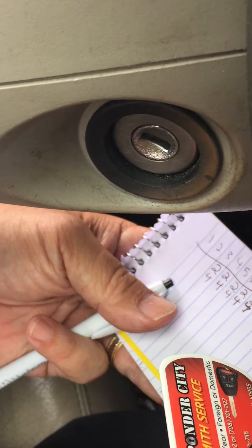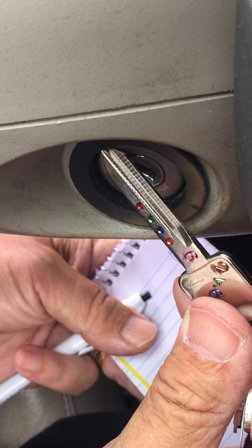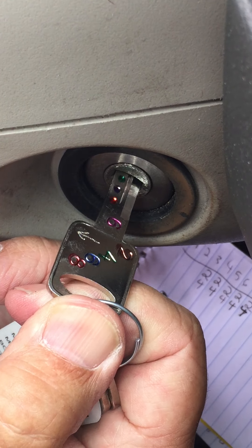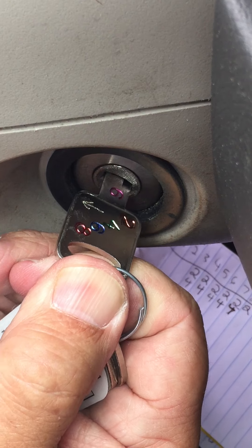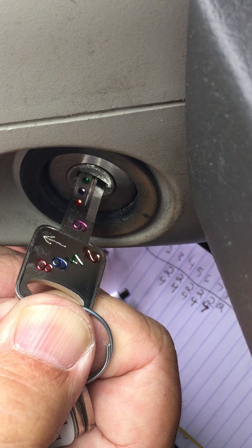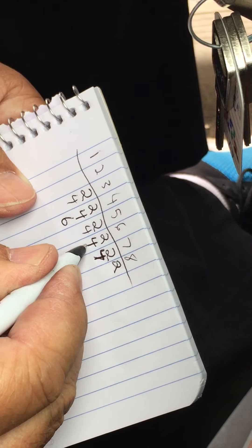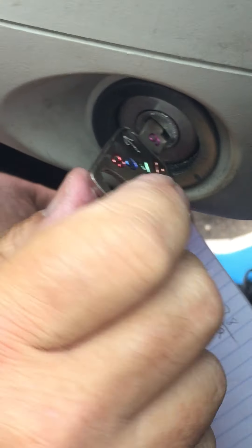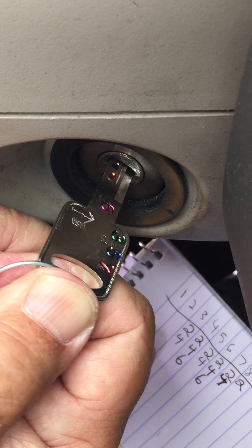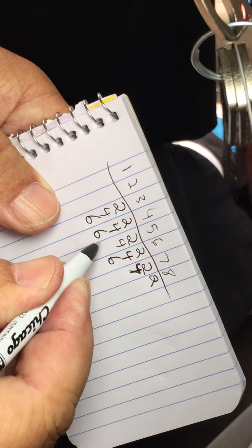Now we're going to go over to the number 6 key. The 6 key is a three-and-a-half, so it's going to hit anything that's a 3 or a 4. On the even side, I got a hit on 4 and a hit on 6 — that's it. Going over to the odd side, I got a hit on 3 and a hit on 5 — that's it. So write them down: position 3, position 5.